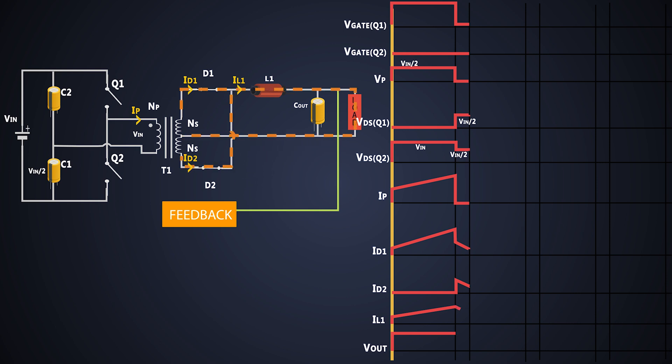As the stored energy in the inductor flows through the secondary circuit, current flows out of the inductor. This cycle doesn't affect the output at all — we still get regulated output to the load.